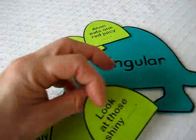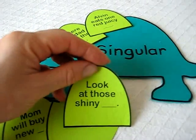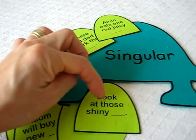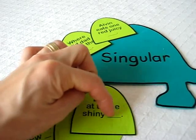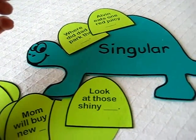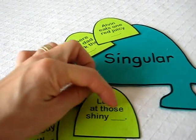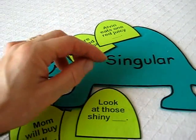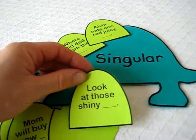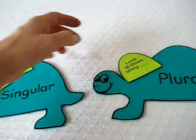'Look at those shiny stars.' It says 'those,' and he gets to pick a word. It won't be right or wrong — that's his choosing — but he has to look at the words beforehand to know whether it's plural or singular. So he'll pick a word and put it in plural.